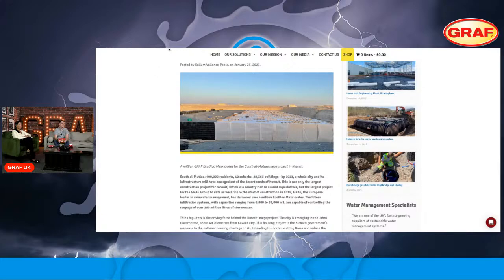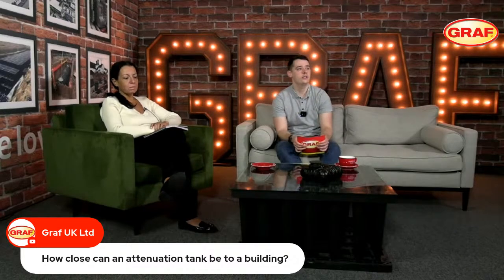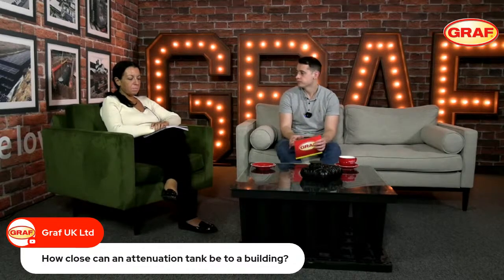That's it for 'In the News' — one of the best stories we've had. Now it's time to answer questions that came in during today's live stream. The first question is: how close can an attenuation tank be to a building?